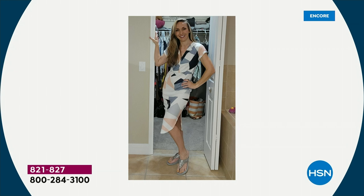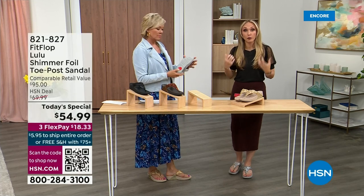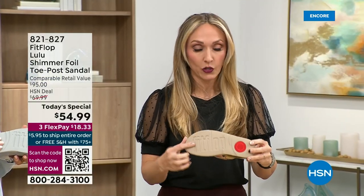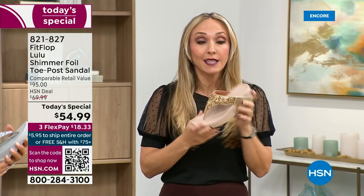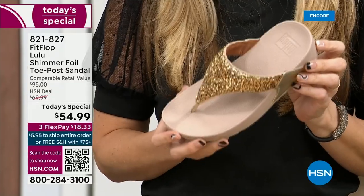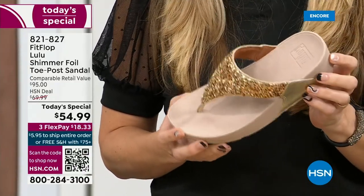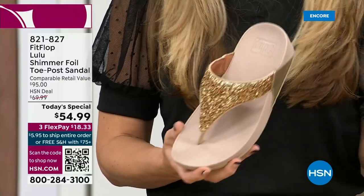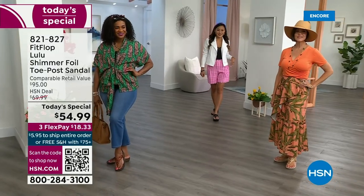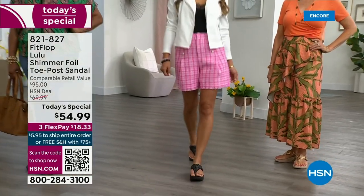All of our shoes are slip resistant, because being stable is a huge part of promoting foot health and being safe. Every single pair of FitFlop has slip resistance so you're really able to grip when you walk. I wear these sandals to theme parks here in central Florida, because your feet don't hurt at the end of the day — they just feel like regular old feet. The magic is you don't think about your feet hurting when you wear these.